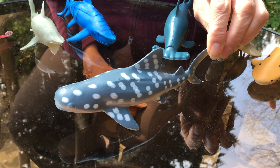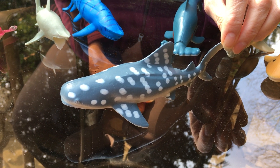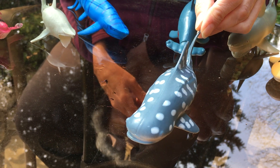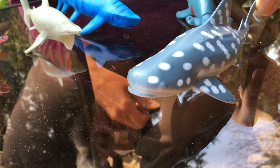Any guesses for this one? I thought I might call it a spotted white shark, but it's actually called a whale shark. I guess because its snout looks more like a whale — it has a rounded snout rather than a pointed snout. Some people thought it looked like a whale, so they called it a whale shark.